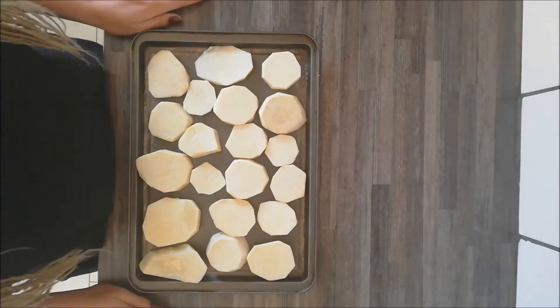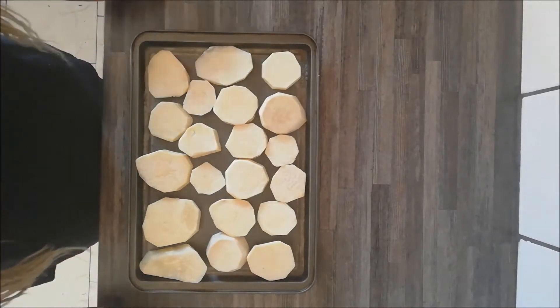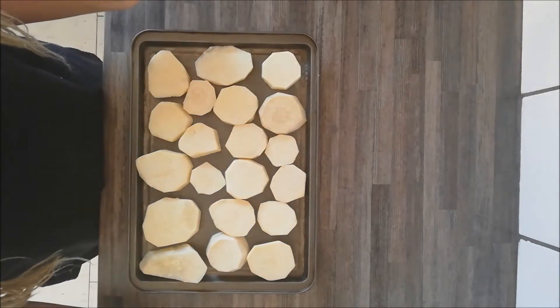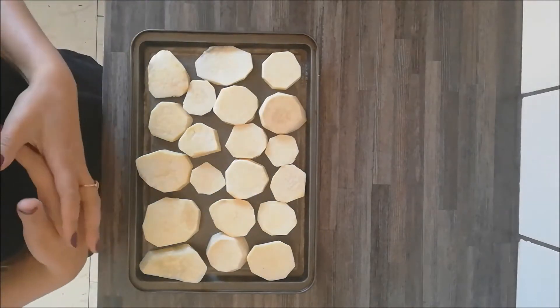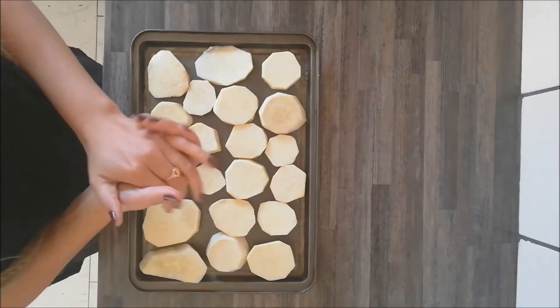Good day and welcome back to my YouTube channel Simply Young. Today I'm going to show you how to make a quick crispy bake with sweet potatoes and baby marrow, also known as zucchini, and some cheese.